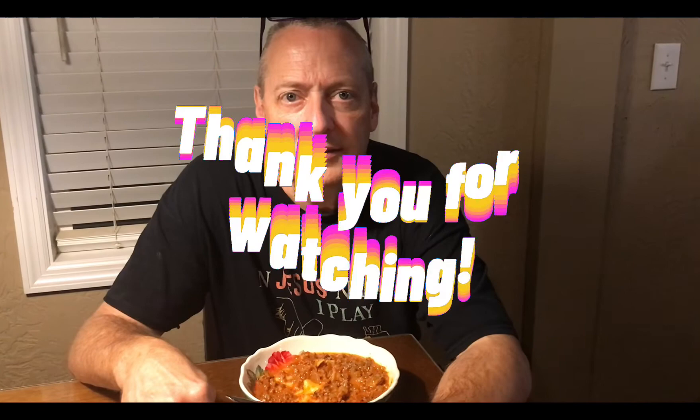Very good. So before I eat all the rest of this, please like, share, and subscribe to our channel. Tell your friends about us and hit the notification bell and we'll send you future video notifications. Until the next time we see each other, make some of this for your family. Have a great rest of your night. God bless.